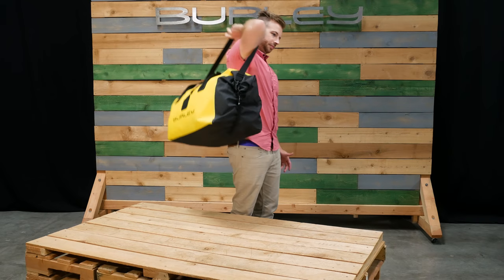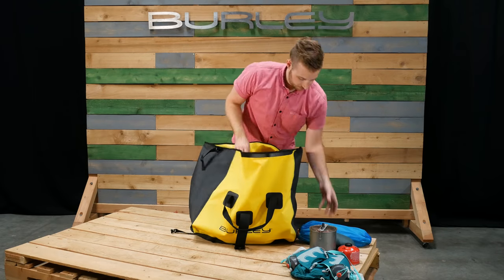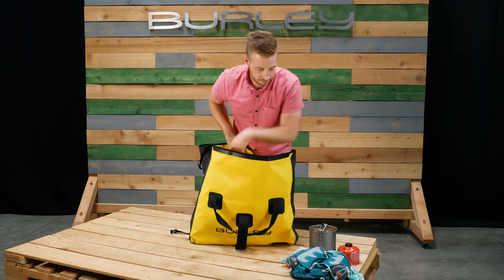The waterproof design keeps gear safe and dry from the elements. Keep your gear safe and secure with the dry bag.